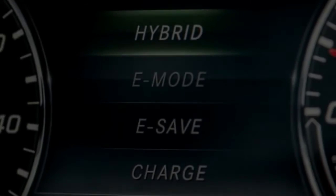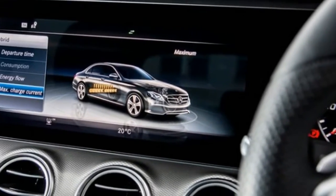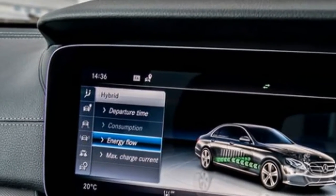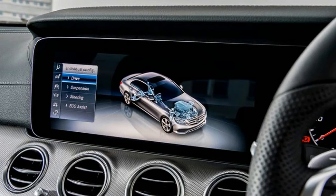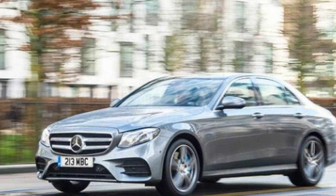The 21-mile electric range is estimated using the famously optimistic European test procedure. All the same, the electric assist can significantly reduce fuel consumption on short trips. The system is smart too, working out the most efficient operation when a destination is programmed into the nav system.